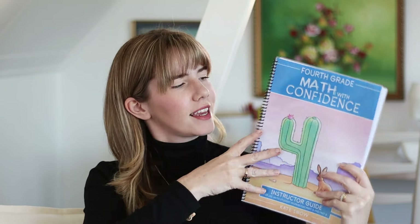Hello, my friends. Welcome here to another video on my channel. Today, we are going to be discussing the freshly released Math with Confidence grade four. I'm going to be doing a flip-through video for you, so stay tuned if you want to see more.